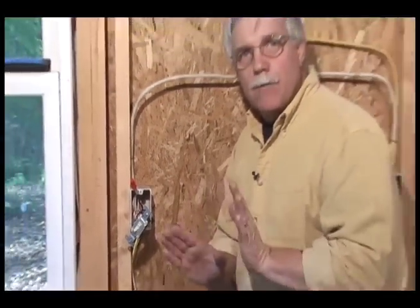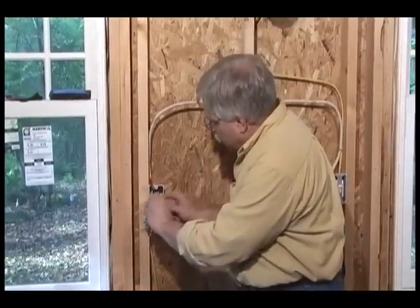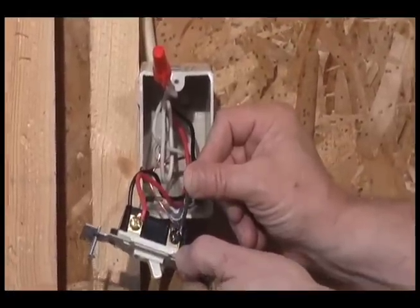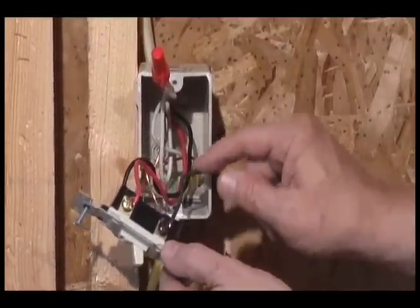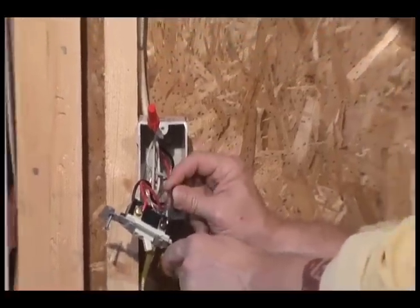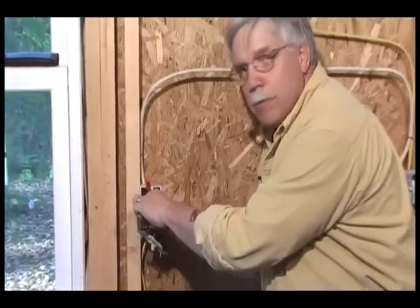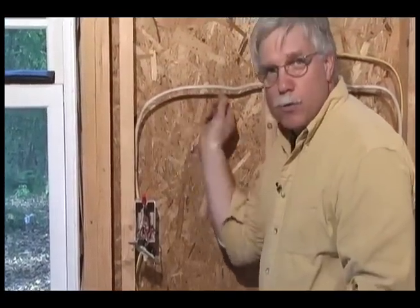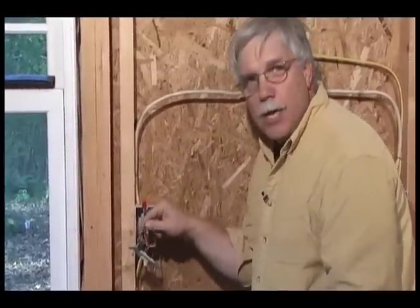That means we're only left with three wires. Here is that black screw on the three-way switch — this black wire is the hot wire coming from the circuit breaker panel, and it connects to the black screw. The black and red wires in the white wire running between the two three-way switches can hook to either one of the brass screws on the three-way switch. It doesn't make any difference at all.